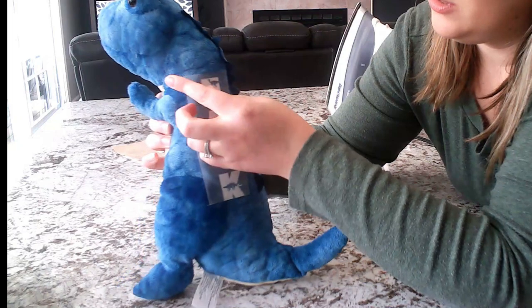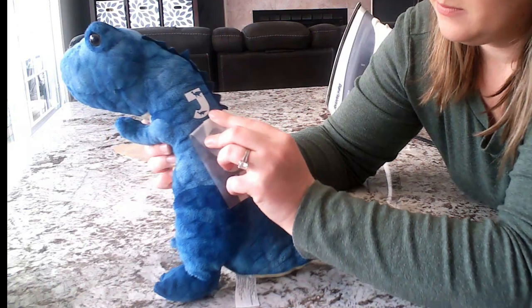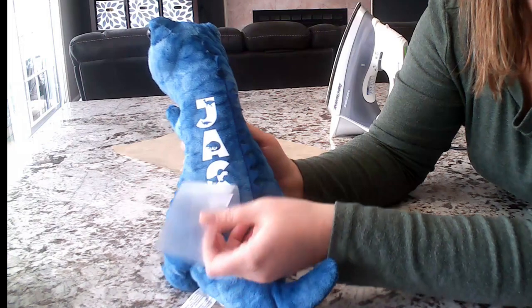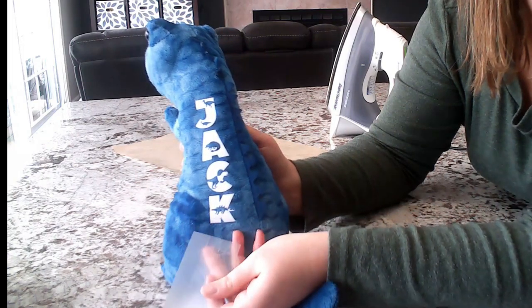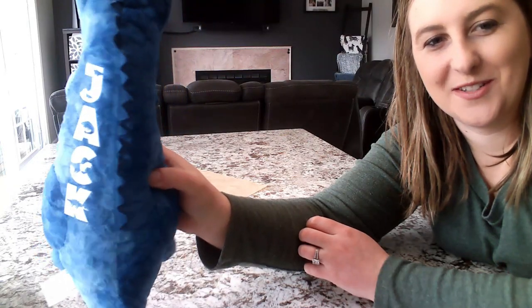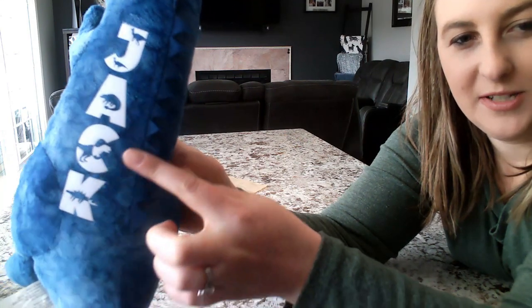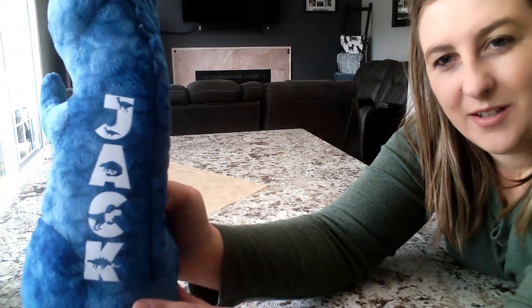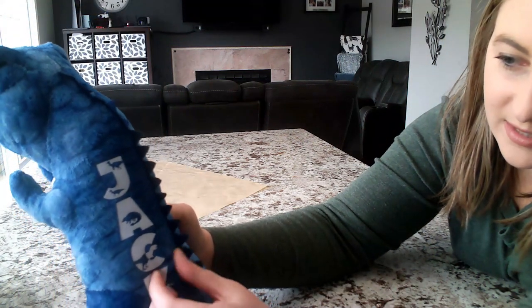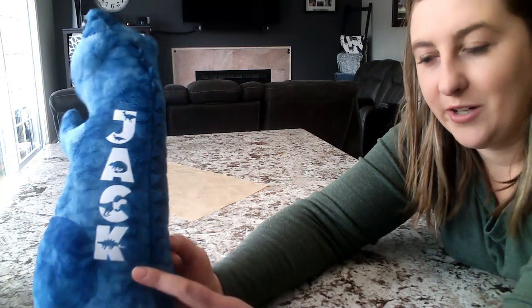After letting it cool, it's coming off nicely. Now we have little Dino Jack — look how awesome this looks! That's so cute. I love this font. The flocked vinyl is really soft, just like the stuffed animal. You can try to pick this off all you want — it's not going anywhere. This is on there for good. The only way you're going to get this off is using VLR vinyl remover.